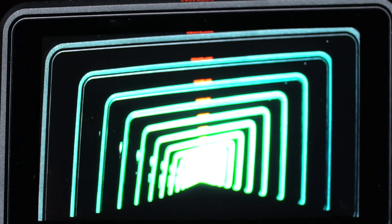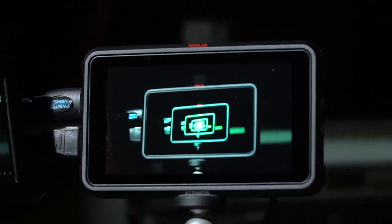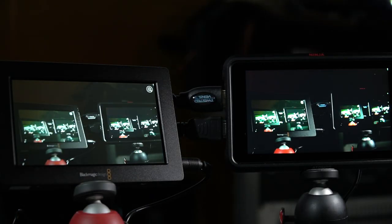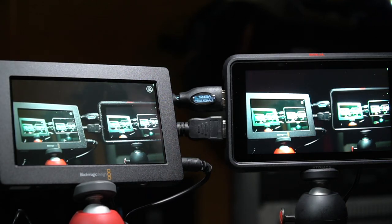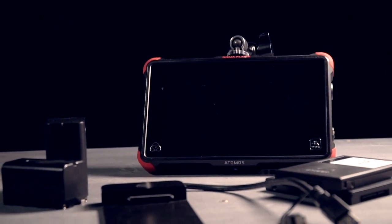We looked at the Ninja 5 previously in video 182, linked below. If you've been shopping for one recently, you'll have noticed that the sale prices you saw before are not always available — prices move around constantly. Fully kitting out any external recorder with accessories can add up too.